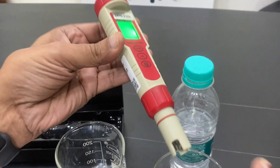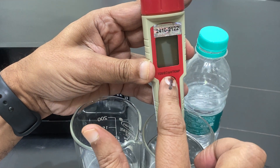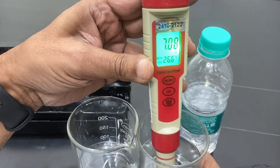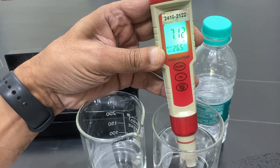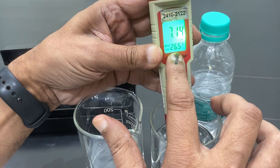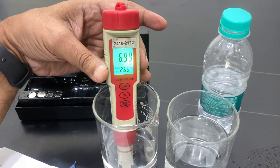The electrode should be washed with distilled water before use. I can now test tap water — shaking it a little, and you can see it is stabilizing at about 7 pH. This is the drinking water I am getting, which is very suitable. The temperature is 26 degrees and is automatically compensated.